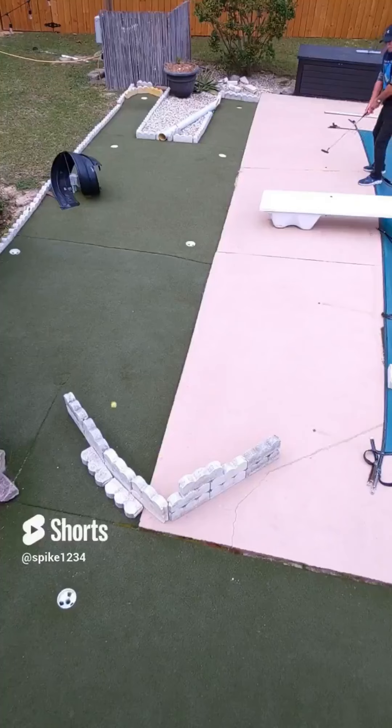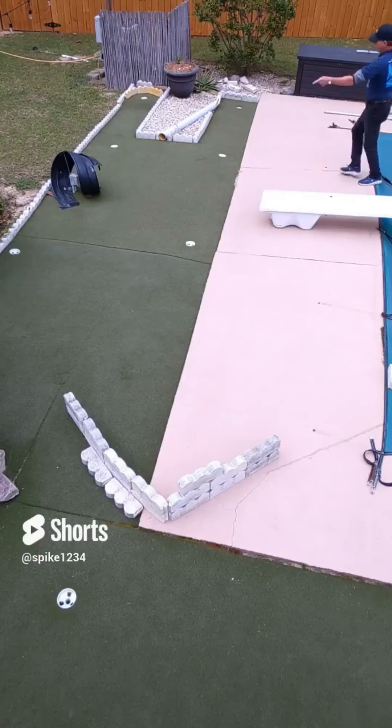Seventh hole is set up: under the diving board, into the V-bank, all the way back to the hill hole — straight in the hole, boom.